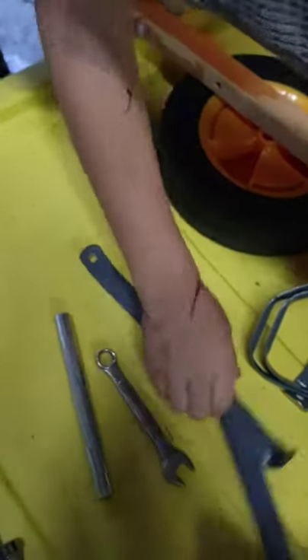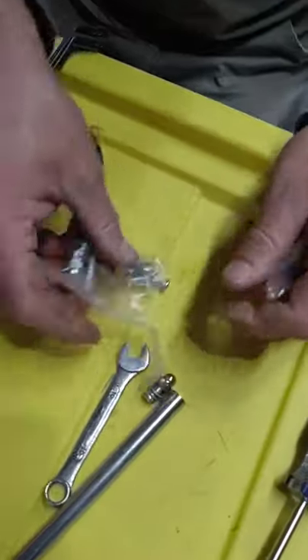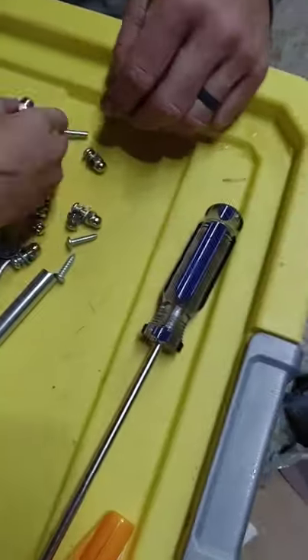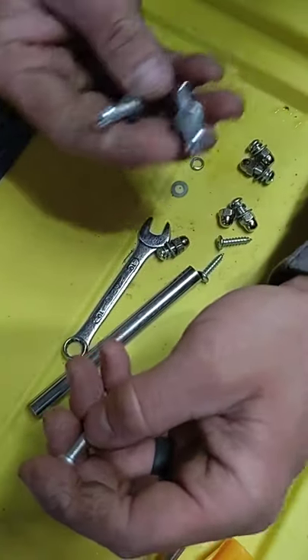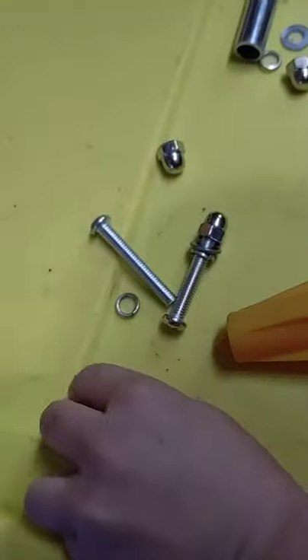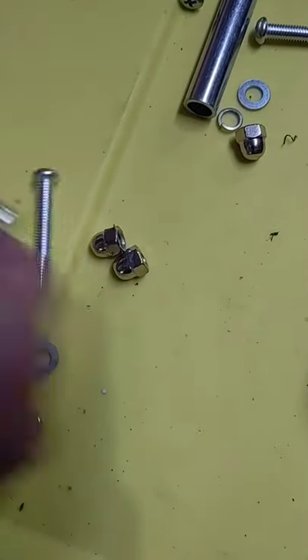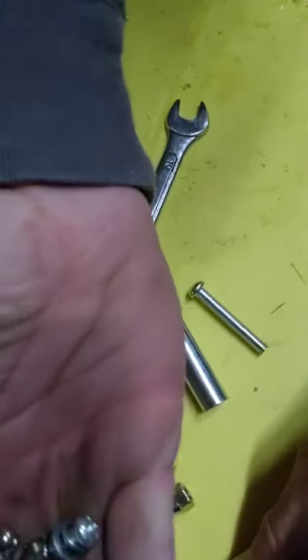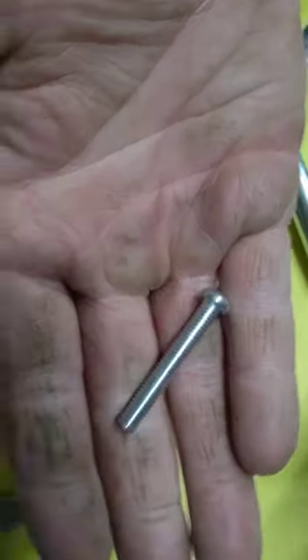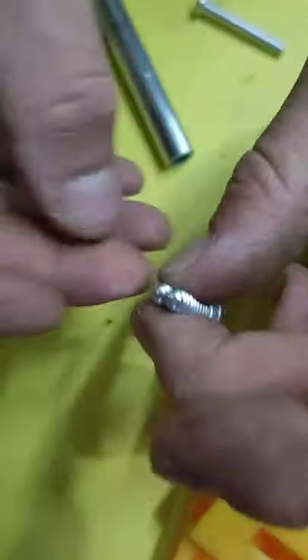They're unwrapping everything from the plastic. So now I'm just going to open this and dump it out. So you get four of these, you get four of these with the nuts, washers, and lock washers on it. You get two of these, which is what holds the wheel and the front braces on to the wood handles.